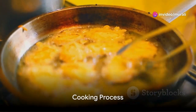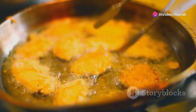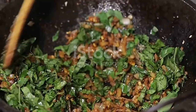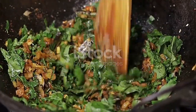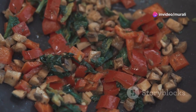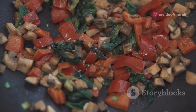Begin by heating 2 tablespoons of oil in a pressure cooker over medium heat. Once the oil is hot, add the mustard and fenugreek seeds. Wait for them to sizzle and pop, which releases their flavors. Now add the curry leaves and a pinch of dried fenugreek leaves to infuse the oil with their fragrant essence.